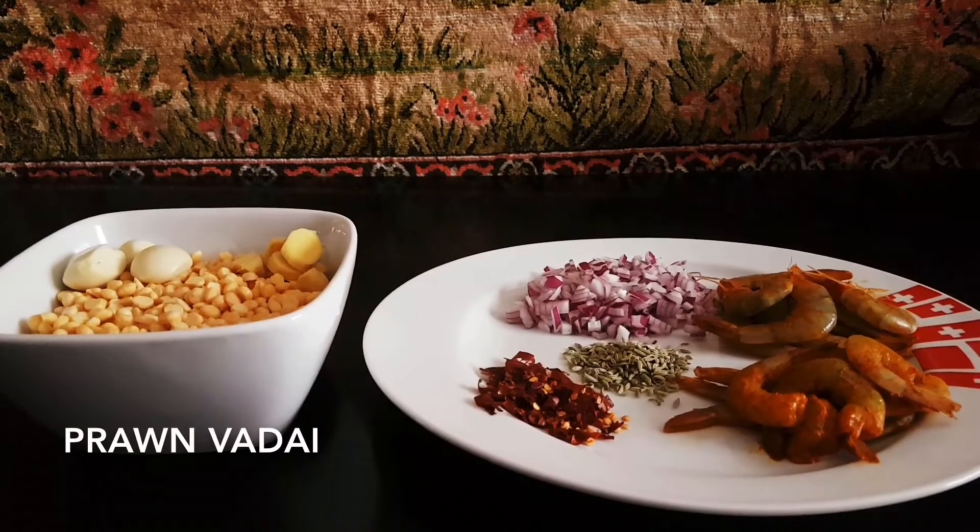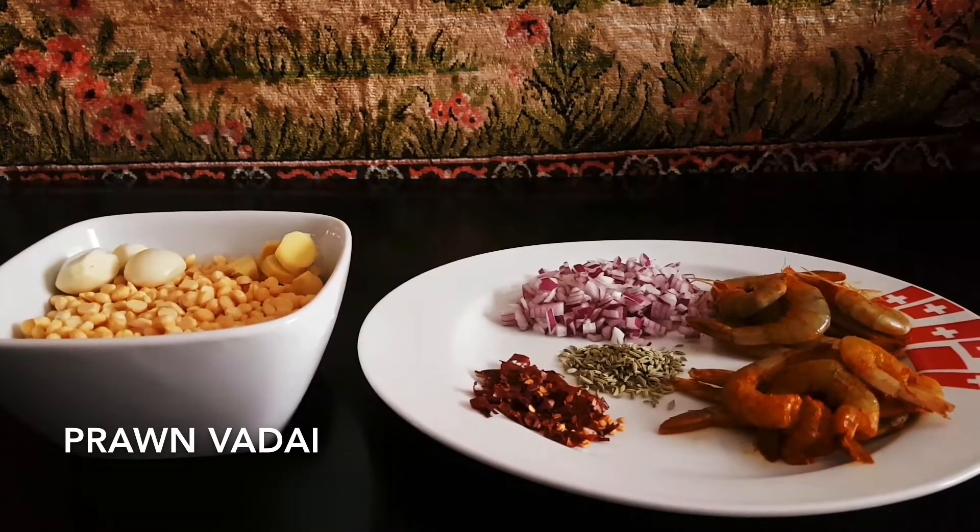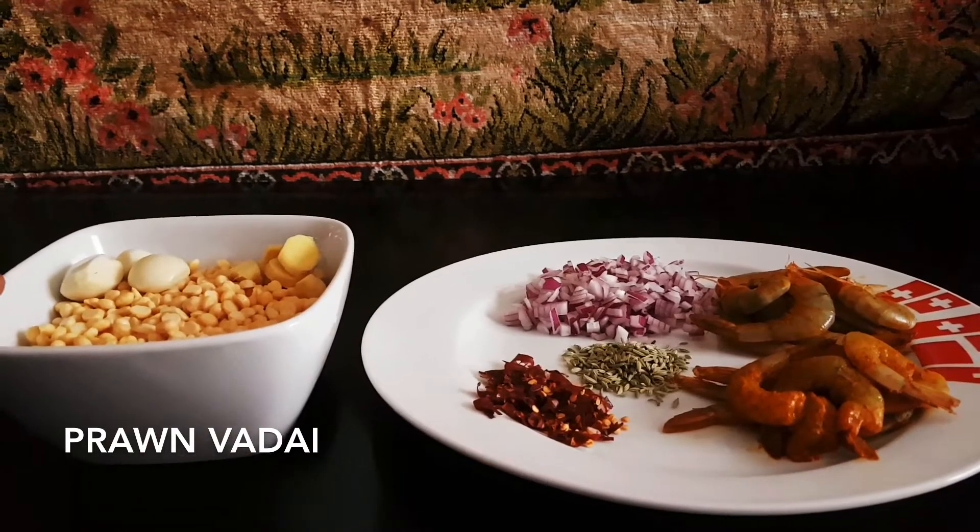Hello everyone, welcome to Samali Kijji. I am going to cut the rice and cut the rice, then take a bite of cut by an onion in half.